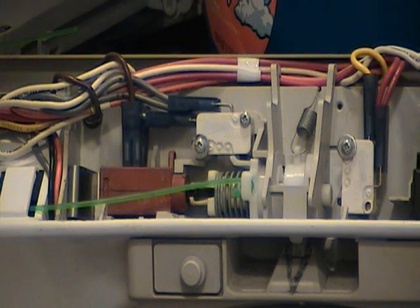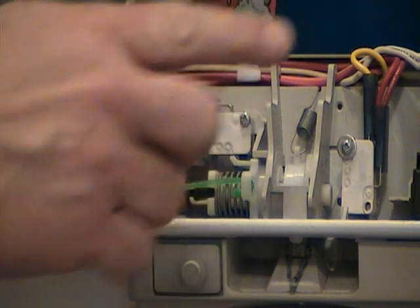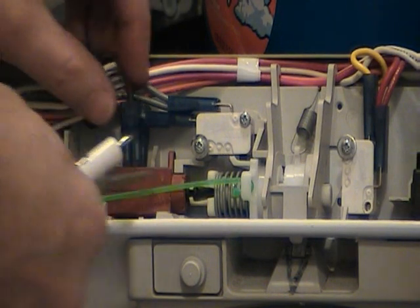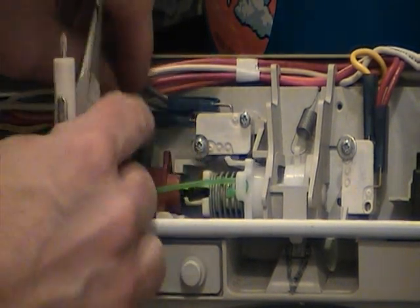Here we have the new wax motor — it's got the black tip — and I'm just going to demonstrate how to take this out. This spring clip is what pushes the wax motor over to the right, so we have to get the spring clip out first. You've got to be careful; it has sharp edges so you don't get cut. We'll also remove the two wires.